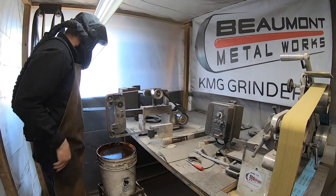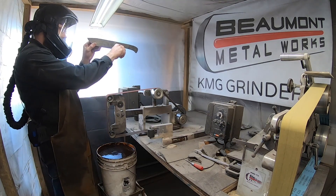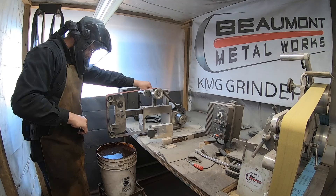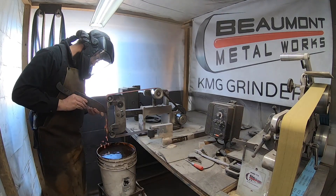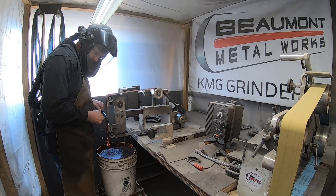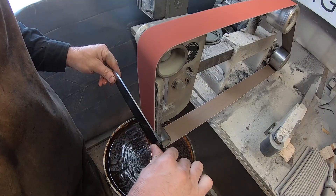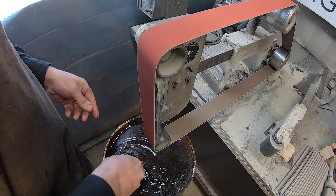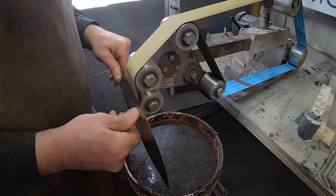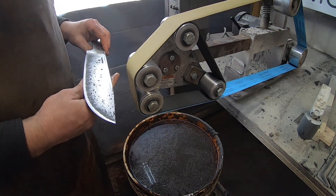At this point I want to be very careful about paying attention to where my cladding is in relation to my core steel. As you gain experience and keep your forging clean and consistent, it becomes less difficult to keep that core steel centered. I'll dip this into some ferric chloride at the early stages of the finish grind to make sure I can see where my core steel is and make minor adjustments as needed.